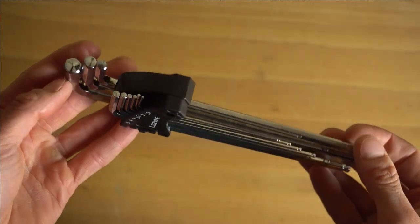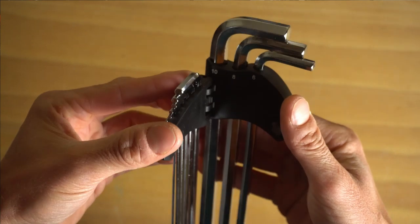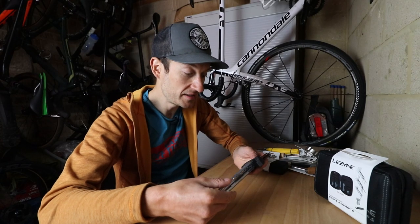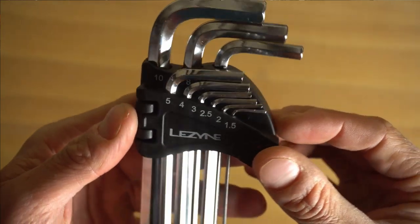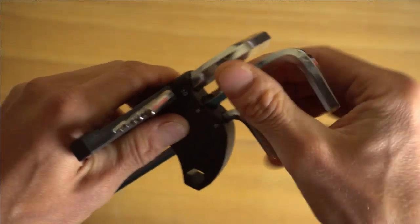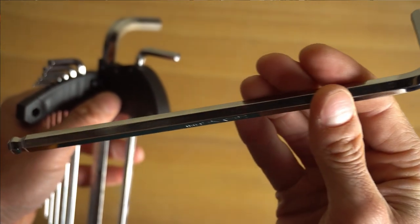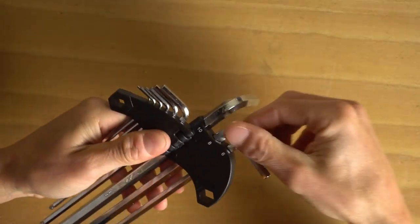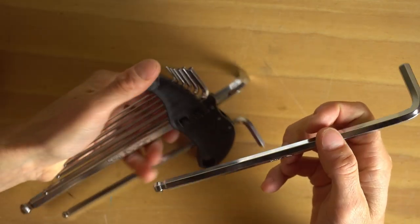Let's start with a set of Allen keys - every cyclist needs a good set of Allen keys. You can do most jobs on a modern road bike or mountain bike with a good set. This one from Lezyne has all the sizes you need from 1.5 up to a massive size 10. These are high quality workshop tools, really durable and reliable. They've got a handy plastic carrier which opens up so you can get to the tools nice and easily, held very securely.